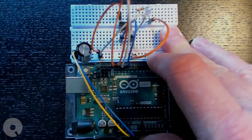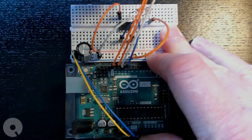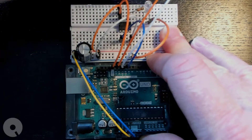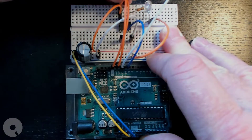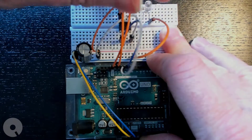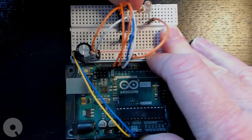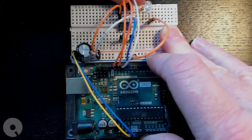So to clarify the connections: pin 13 to pin seven, pin 12 to pin six, and pin 11 to pin five on the ATtiny85.